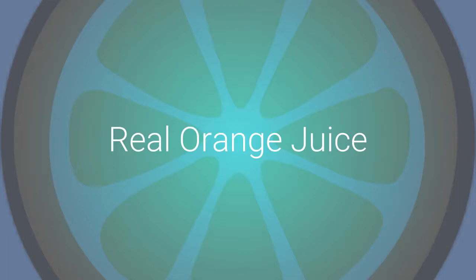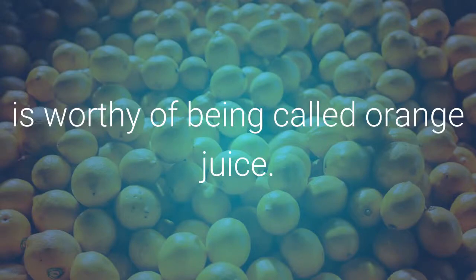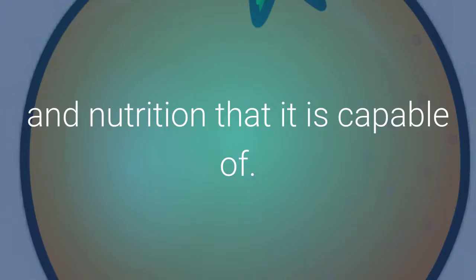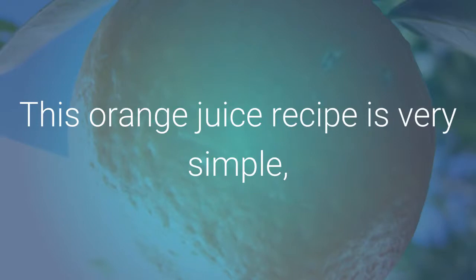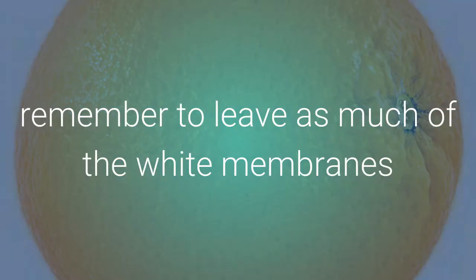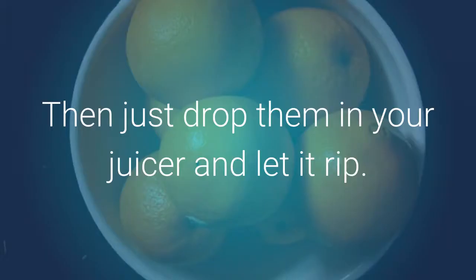As you can see, not all orange juice is worthy of being called orange juice. Real orange juice must be made from the whole fruit to provide the protection and nutrition that it's capable of. This orange juice recipe is very simple: four medium sized oranges, peeling off the orange skin. Remember to leave as much of the white membranes or pith as possible, as it contains the stroke-preventive nutrition. Then with the oranges prepared, just drop them into your juicer and let it rip.